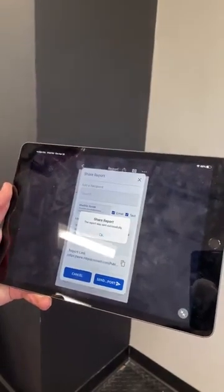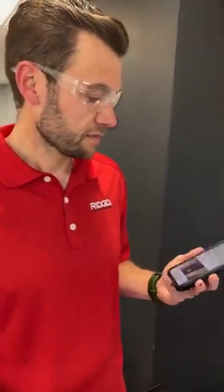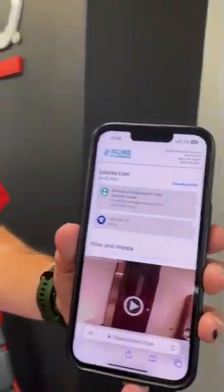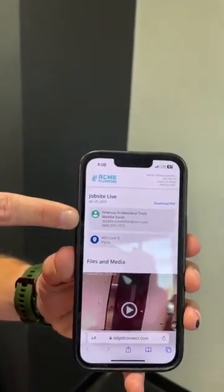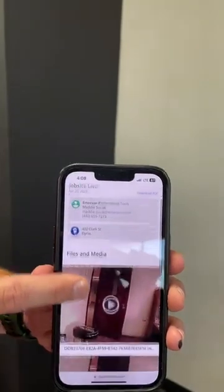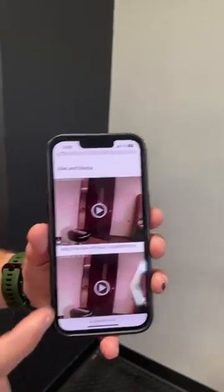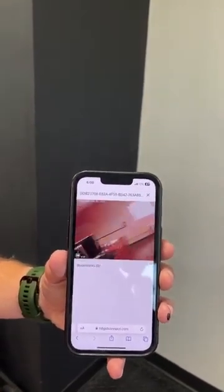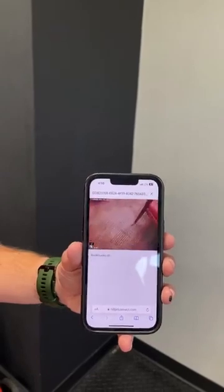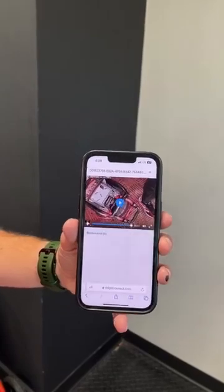It's as simple as hitting send. She's received both an email and a text message. The report is branded with my company logo at the top, the description I typed, my contact information, and all the files and videos attached. Your customer can view this on their computer or mobile device — as soon as they click the video it plays right within their phone. They don't have to download anything or have anything pre-installed. It plays nicely along with all the descriptions and text you entered.